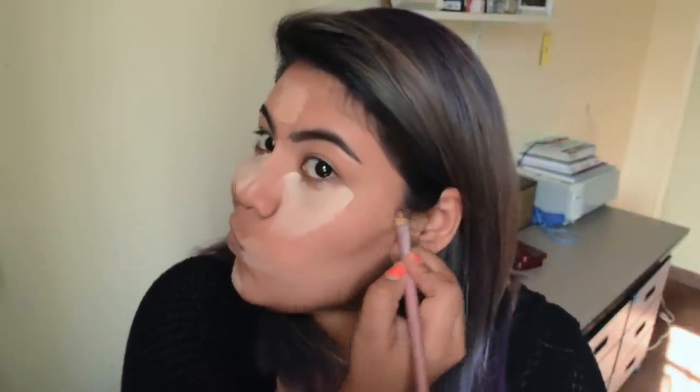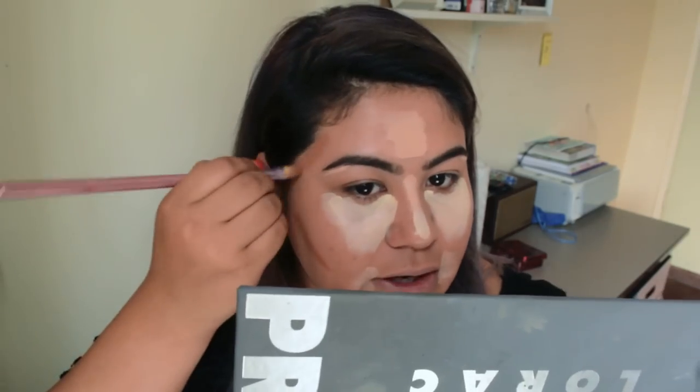I'm first warming up the face with cinnamon as a transition color, because we're gonna use the darker shade to define it more. I add a little bit on the forehead — if you have a wider forehead you can go around the sides to narrow it down. Then right here at the jawline.